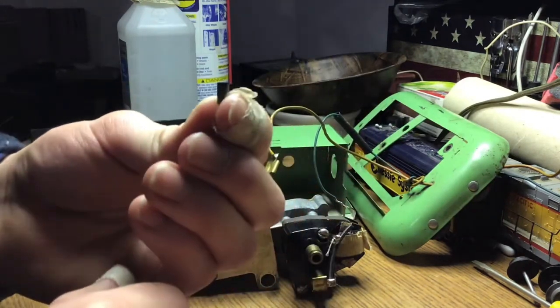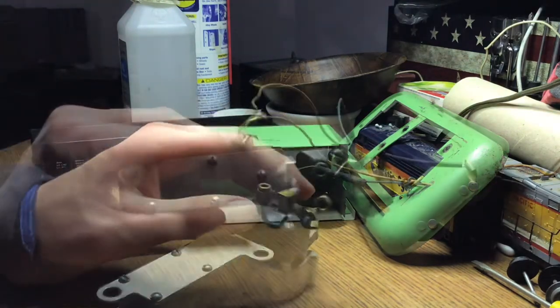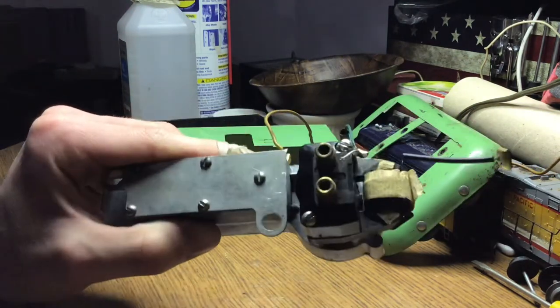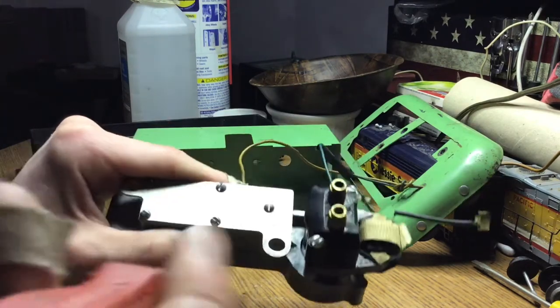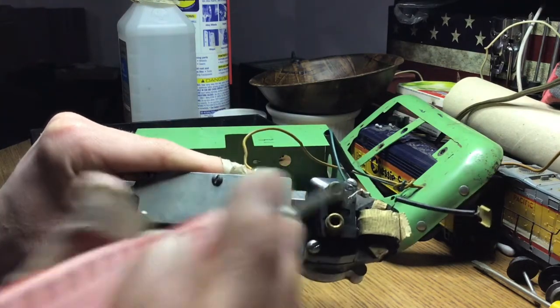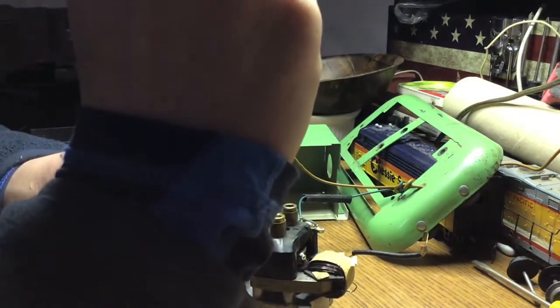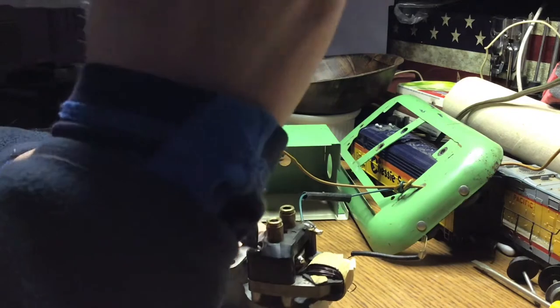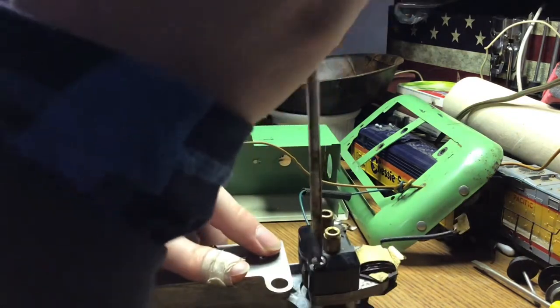We'll do the same to the other side now. I got both of them off, but unfortunately that motor brush is not coming out, so I just have to take these two screws off now. That should take the top of the motor off, and not only will we be able to clean the commutator from there, but we'll also be able to get that other motor brush out.